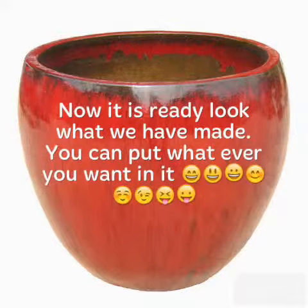Now it is ready. Look what we have made. You can put whatever you want. Remember to have a smile. Thank you.